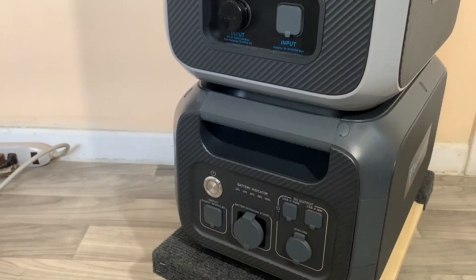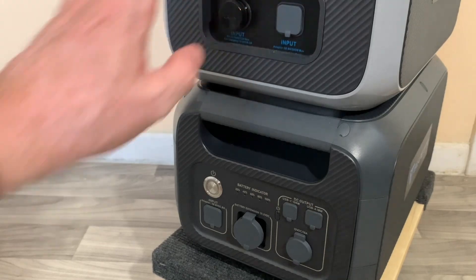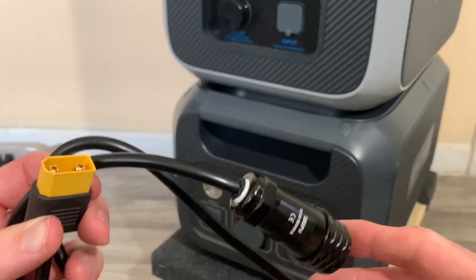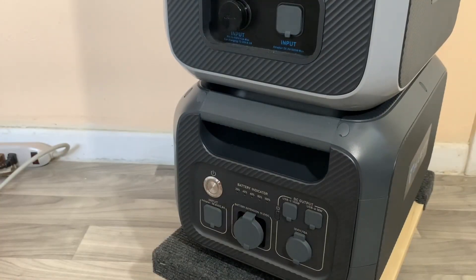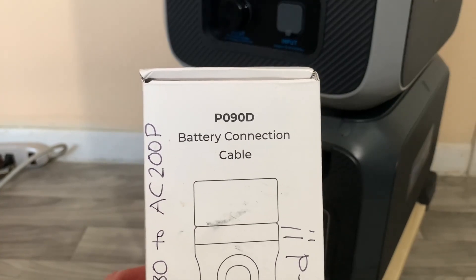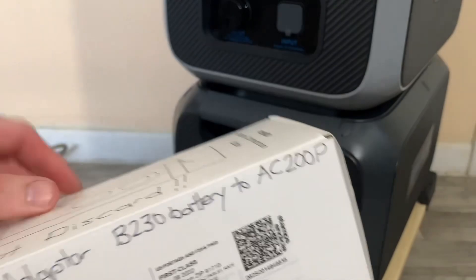To hook your B230 battery to your AC200P, first you're going to need an accessory that came with your AC200P — the XT90 to aviation plug cable. You're also going to need the P090D, which is your expansion port plug to XT90 cable. I'll go ahead and open this up so you can see what's in the box.